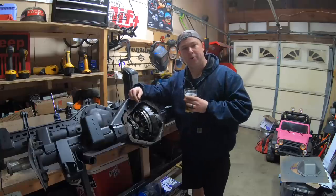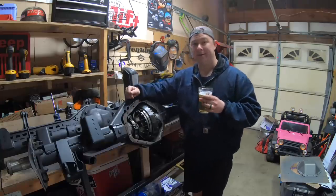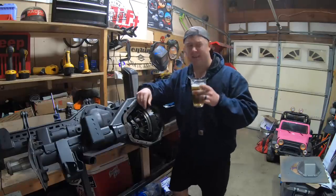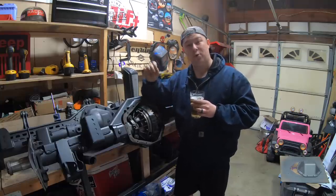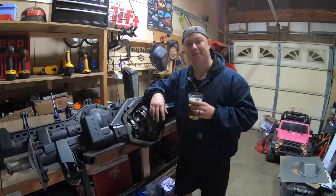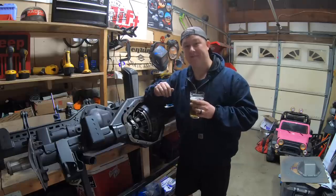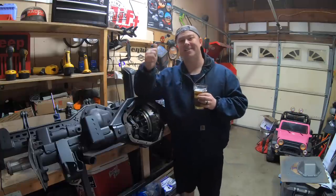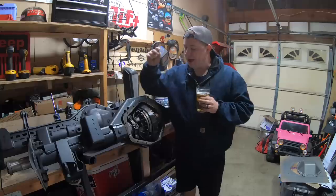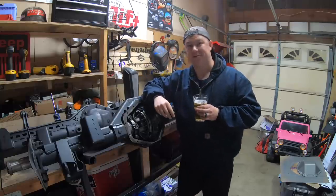You want to learn how to re-gear a 14-bolt, don't you? Well, luckily I'm here - Ben from JK Gearing Gadgets. Welcome back to another episode, actually the most important and longest episode in the JK 1-ton swap video series. In this episode, we are going to take it step by step on how to re-gear your 14-bolt rear axle.